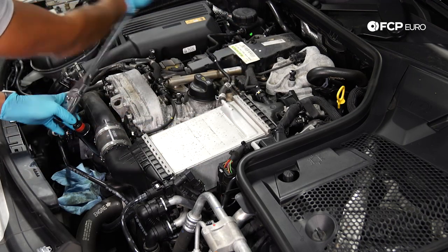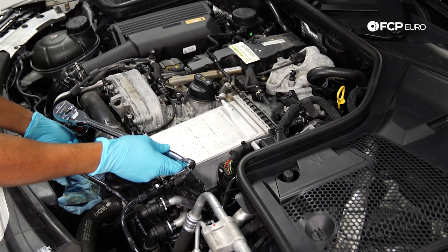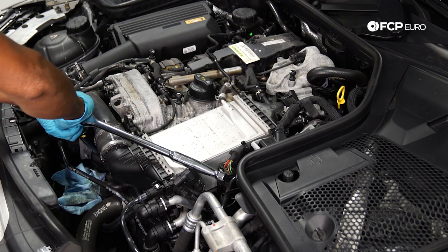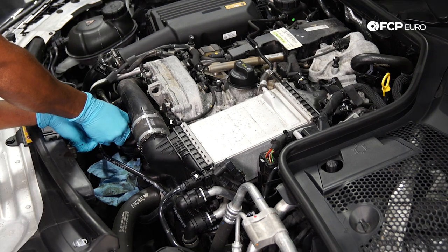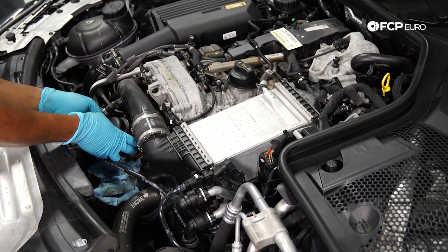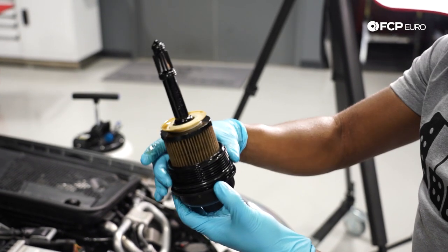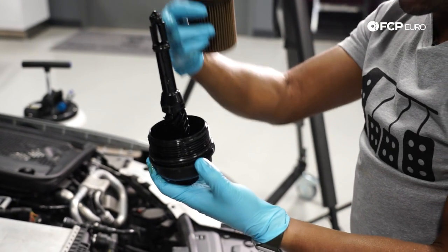We're just going to break that free. As you spin it off, just watch the lip between the plastic filter housing and the metal — you're basically looking to see if there's any oil seeping. Once there's basically no more resistance, get the ratchet out of the way so you can control things by hand, pulling up slowly and then angling it towards the front of the car to clear everything. The filter housing cap has your oil filter, which just pops up, and you've got three O-rings — one at the base and one on each side.